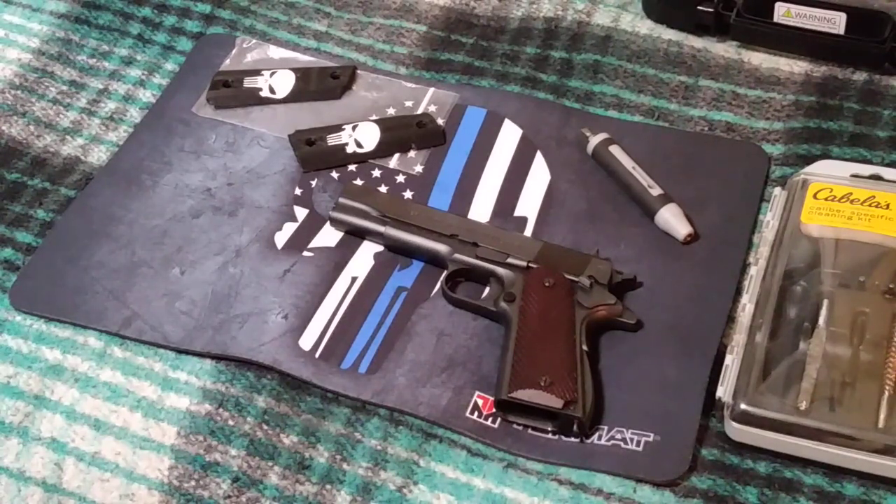The two things that made me gravitate towards purchasing the 1911 as my first handgun were: first, the history behind the weapon — it's been used in both World Wars by U.S. troops and it revolutionized the way handguns are made today — and second, how easy it is to customize.